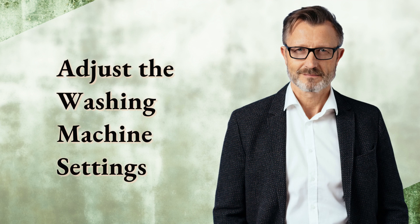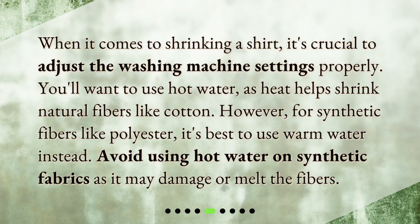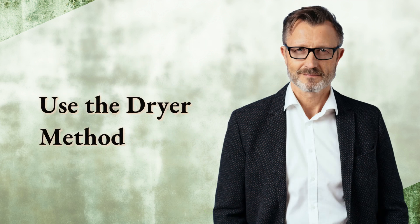When it comes to shrinking a shirt, it's crucial to adjust the washing machine settings properly. You'll want to use hot water, as heat helps shrink natural fibers like cotton. However, for synthetic fibers like polyester, it's best to use warm water instead. Avoid using hot water on synthetic fabrics as it may damage or melt the fibers.